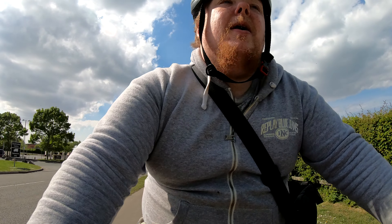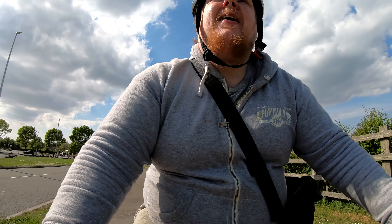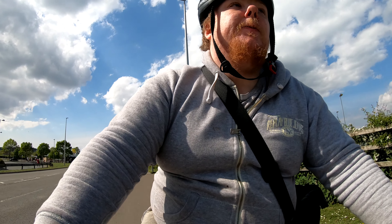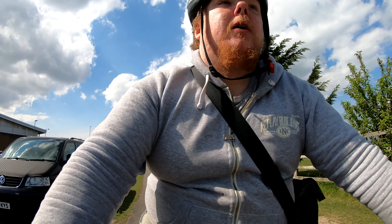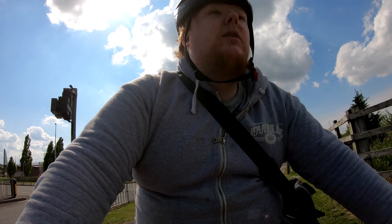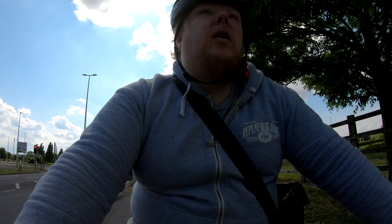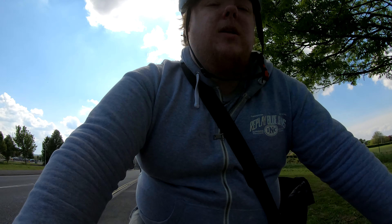All right guys, here we go, I'm coming back now — cycling. I'm going to be taking the long route around. Nice sunny day though.